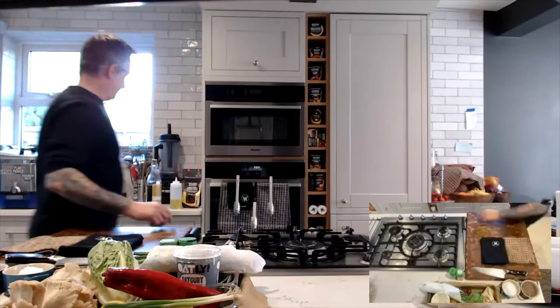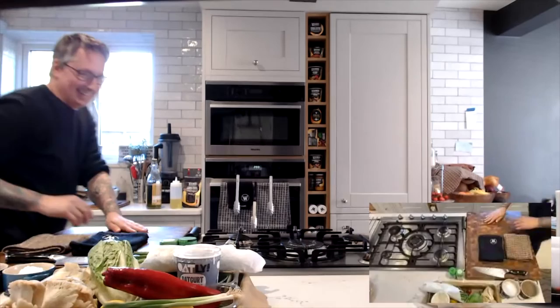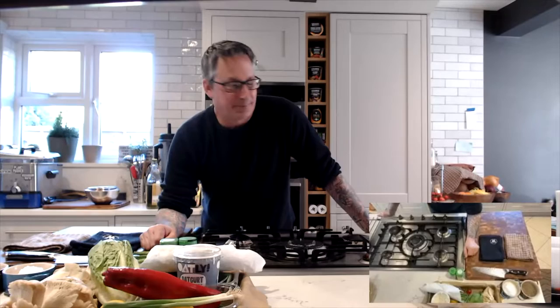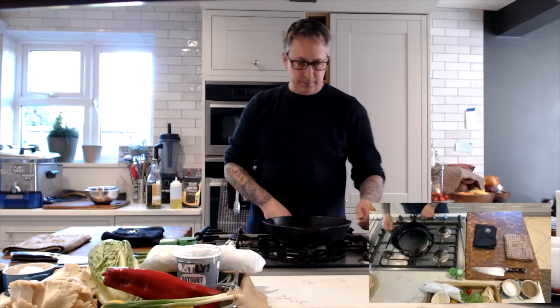We are live today with Derek Sarno. It's so good to have you here yet again. For those of you who don't know Derek, he's a very popular man, as evidenced by the call in the middle of the live. He's a very popular guy here on Kitch too. He is the co-founder of Wicked Kitchen, all about developing and promoting plant-based foods. He's also the executive chef and director of plant-based innovation at Tesco, which is super cool.